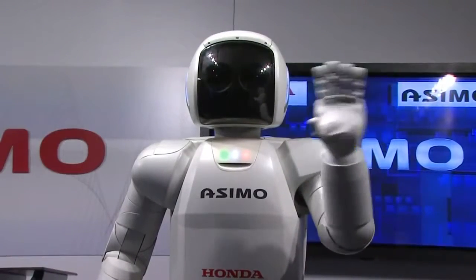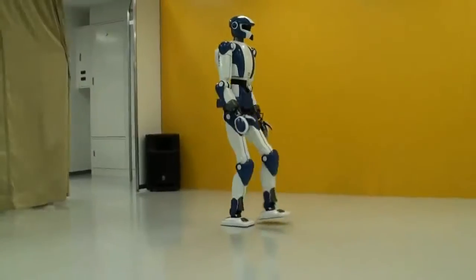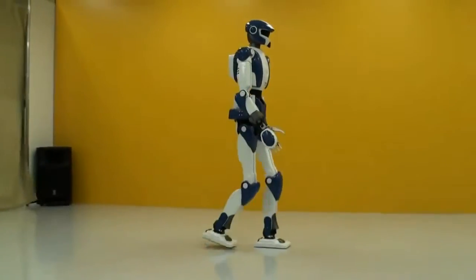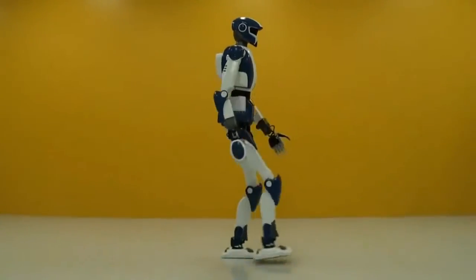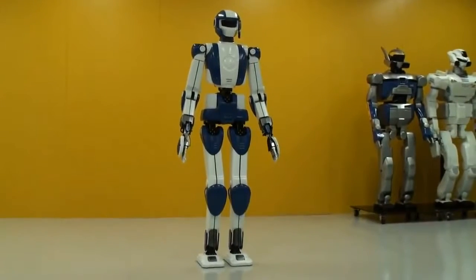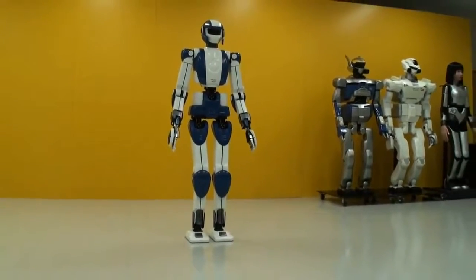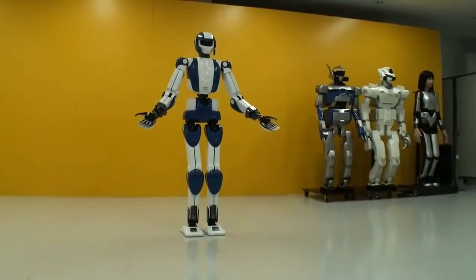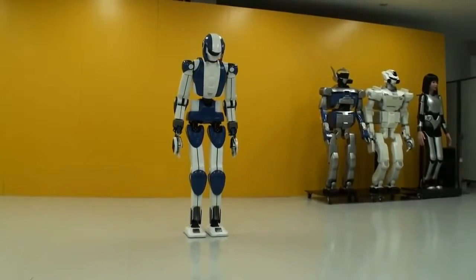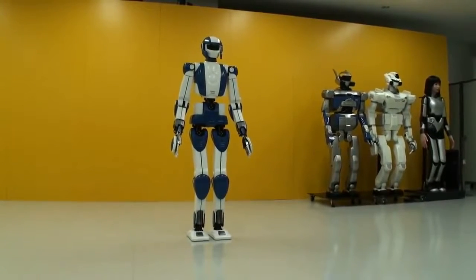He's awesome. He is. I think everybody should have one — everything it can do. Everything it can do? That's a terrible idea.